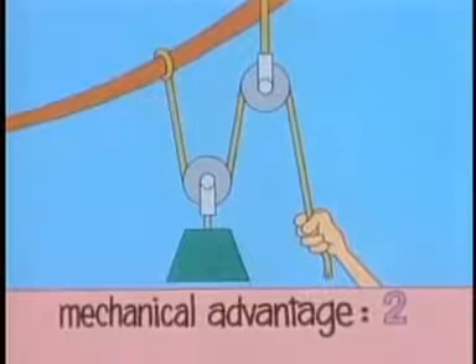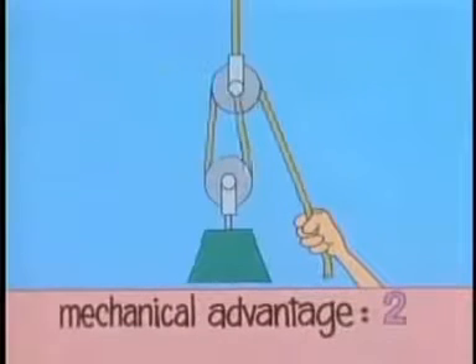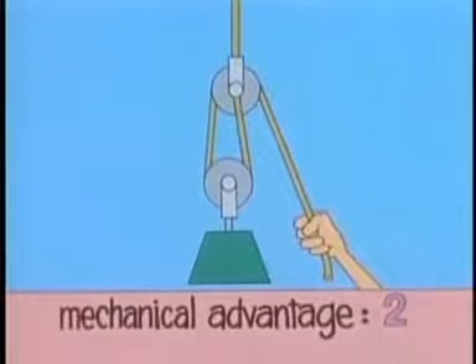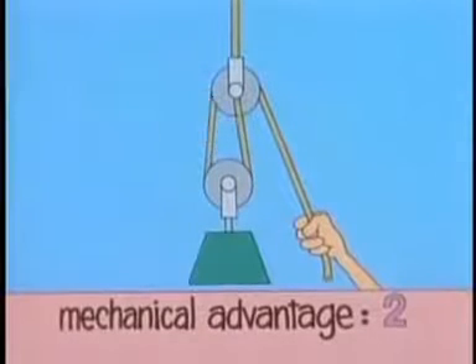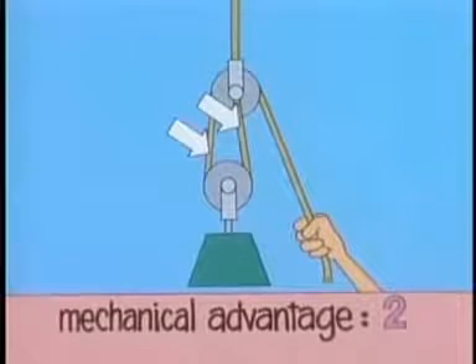It doesn't matter where this end is attached, so for convenience you could attach it here like this. The mechanical advantage is still the same because the number of rope segments that support the movable pulley is the same: two. Why isn't the mechanical advantage three? Aren't there three rope segments? You don't count this one — you only count the rope segments that directly support the movable pulley.